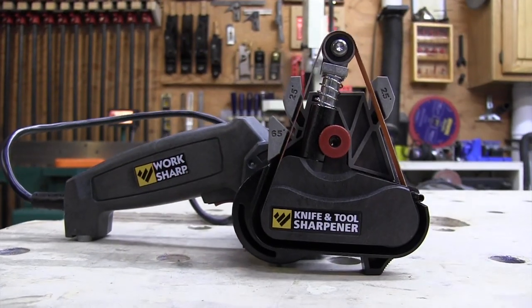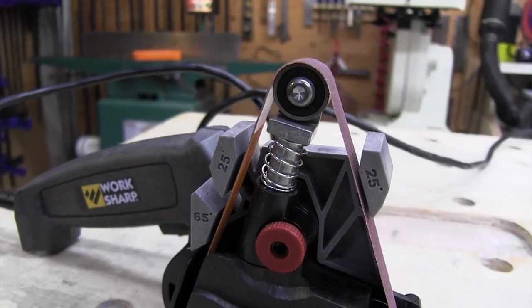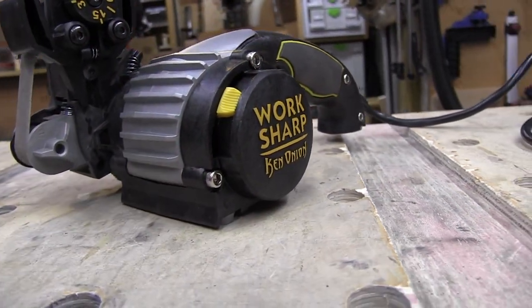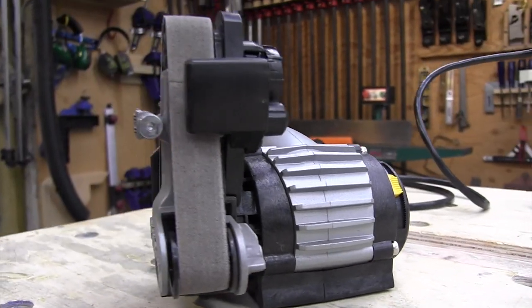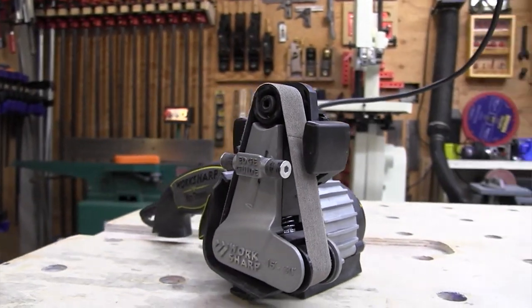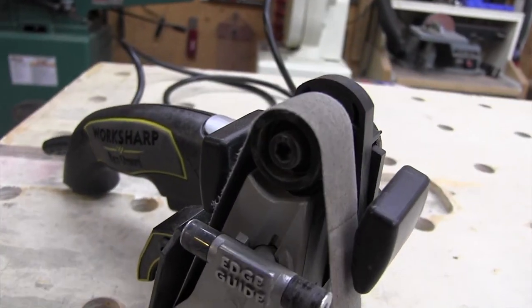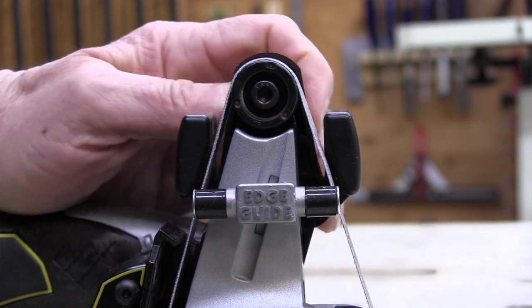As far as cost goes, the KTS version is going to cost somewhere in the vicinity of $60, whereas the Ken Onion version is about twice as much at $120 — still a bargain in my book. I personally use the Ken Onion version because I like the adjustable angle feature and variable speed trigger. The Work Sharp knife and tool sharpening system overall is fast, easy to use, doesn't take up any space, fits in a drawer, and is faster than conventional methods.